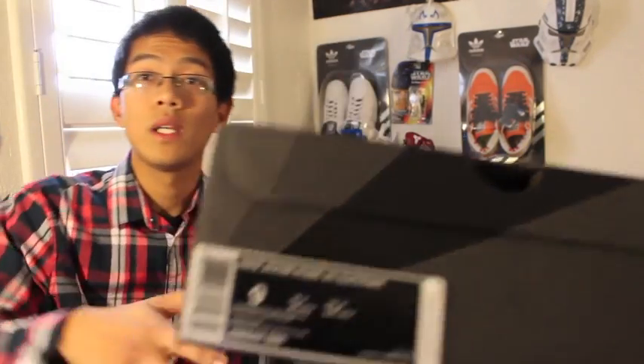Hello everyone, it's Jefferson coming to you with a Kobe 7 video. I know you guys have been waiting on it, so let's get to it. We have the Nike Zoom Kobe 7 Supreme in size 9.